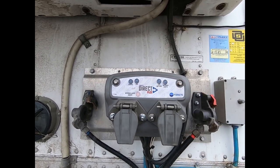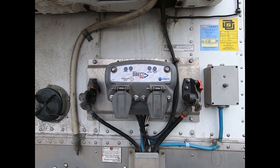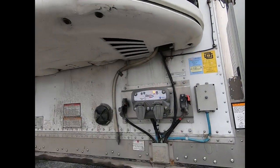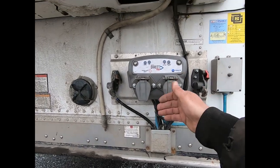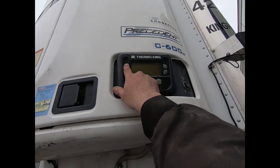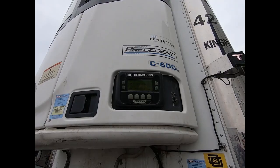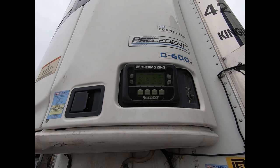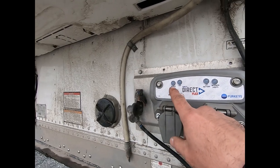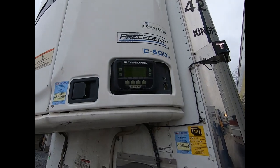Seeing that blinking orange light tells us the liftgate battery voltage is below 12.4V and we need to charge it up. Even if it were blinking green indicating good battery voltage, part of the PM is testing the charging system. You want to make sure the batteries are charging correctly through either the auxiliary, dual pole, or reefer. We're going to use the reefer here because it's convenient. We'll turn it on and check a couple things while it's firing up — we should see the source light go solid green and then the liftgate battery light go solid green, indicating the batteries are charging.